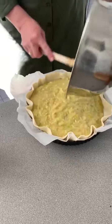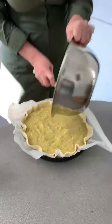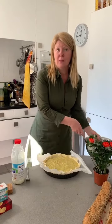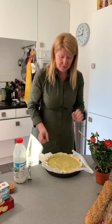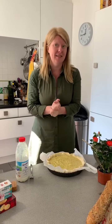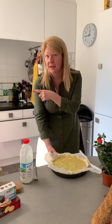I have sautéed the leeks that were sliced very, very thinly. And because I didn't have a lot of time to pre-cook the potatoes in a lengthy manner, I shredded them in the food processor, cooked them for a few minutes with the sautéed leeks in butter and a little bit of homemade chicken stock, which is going on right here.